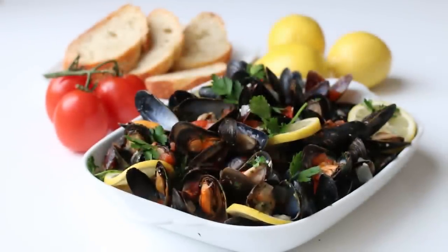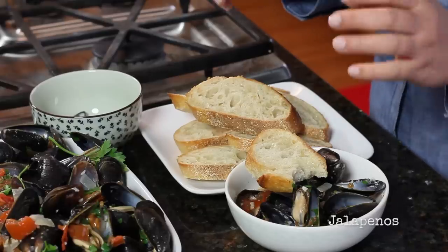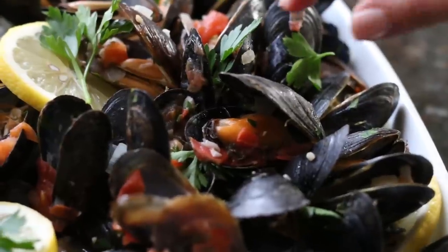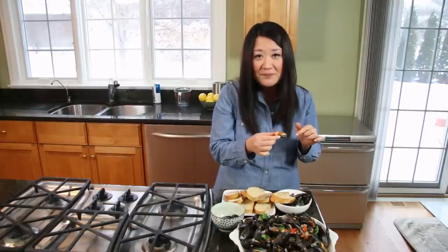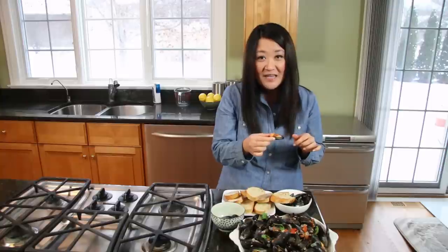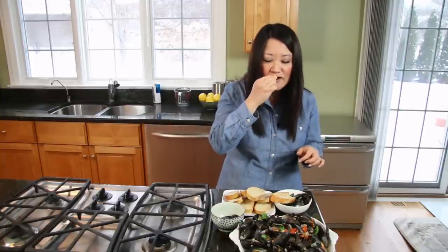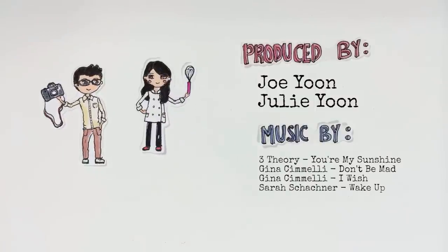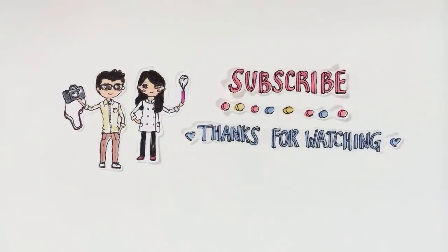If you didn't happen to have white wine, you could always use beer. You can make it spicy by adding some jalapeños. Really, the world is your oyster — or should I say, your mussel. I hope you enjoyed watching this video. Remember to push like, leave a comment down below, and subscribe to our channel. Thanks so much for watching, and it takes me back to Whidbey Island — dip the bread right in there.